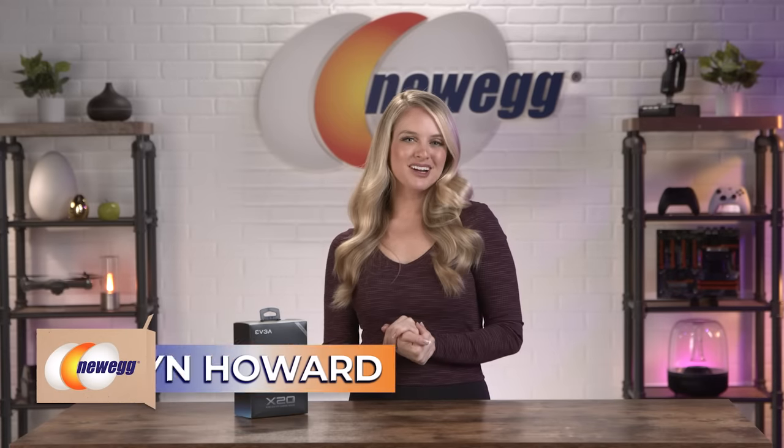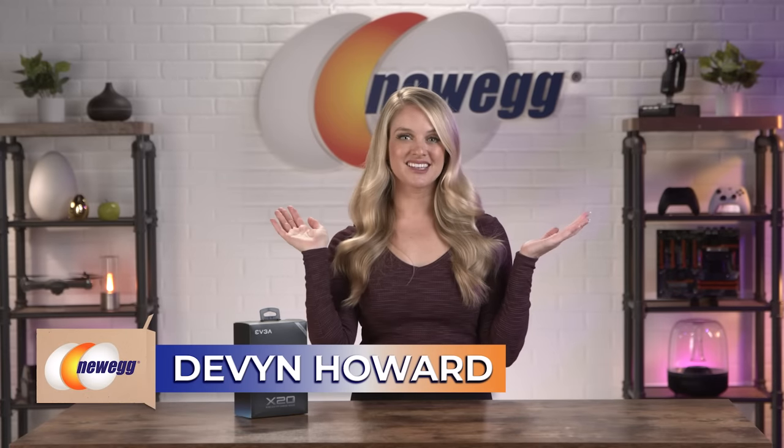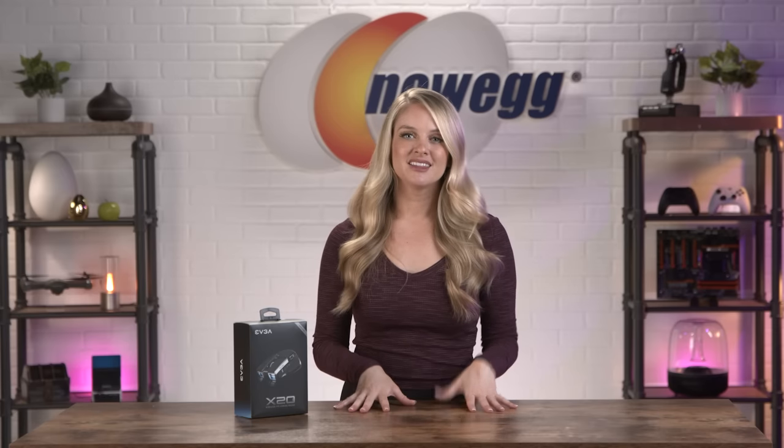Hi guys, I'm Devon Howard, here with another episode of Unbox This. In order to complete your gaming setup, you need a mouse that's going to support you during your gameplay and even give you a leg up when you need it the most. The EVGA X20 Gaming Mouse could be your perfect match.